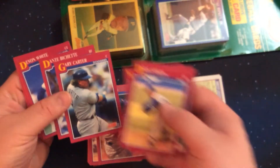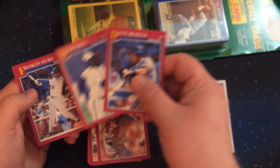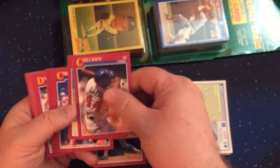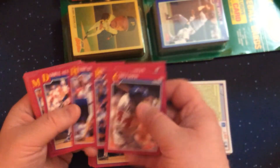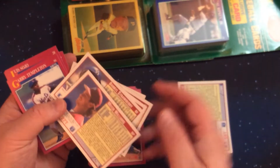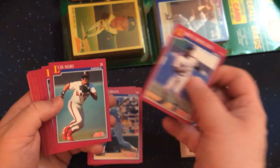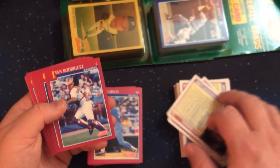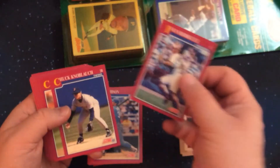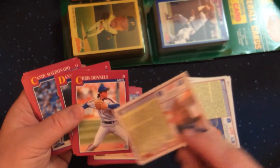Gary Carter, a Hall of Famer, late career with the Dodgers. Dante Bichette — his son Bo is a prospect these days; this is being filmed in 2019 for reference. Daryl Strawberry with the Dodgers. Mitch Williams, traded from the Cubs to the Phillies prior to giving up his famous home run. And Knobloch, who was a pretty good player until he got the throwing yips later on.